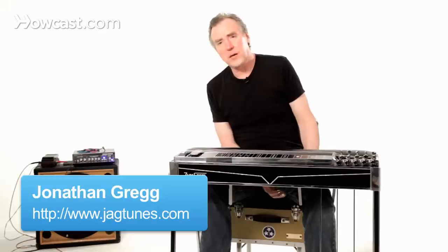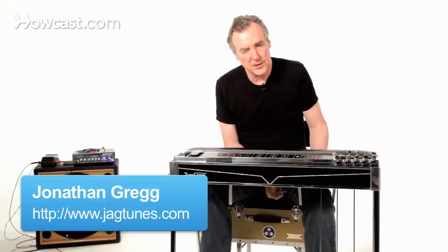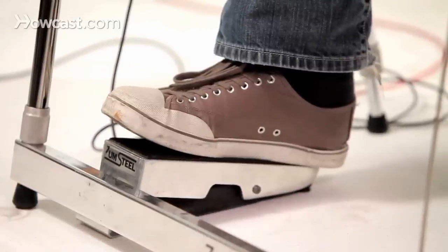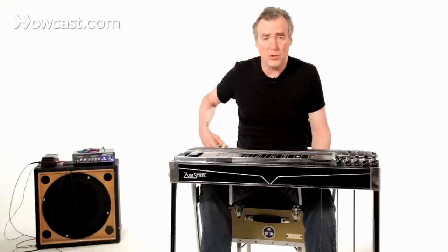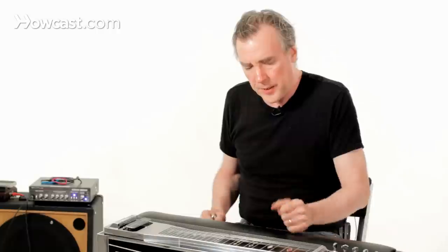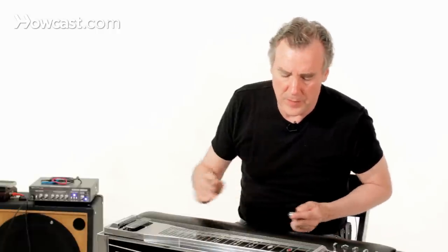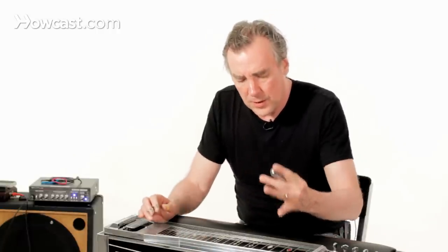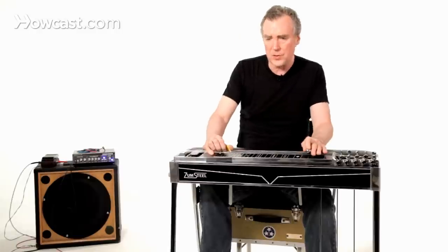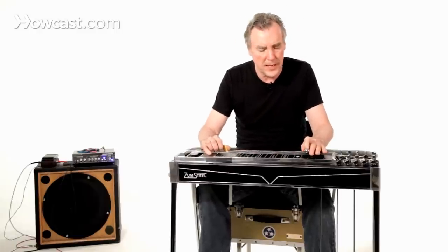The volume pedal — the old timers called it the expression pedal, which is an interesting way of looking at it. Of course, what it basically does is raise and lower your volume. It's just like the volume control on a guitar or on your radio. But what it allows you to do with the pedal steel is to prolong the presence of a note as it's decaying, and it also gives you a sort of mysterious, creeping sound.